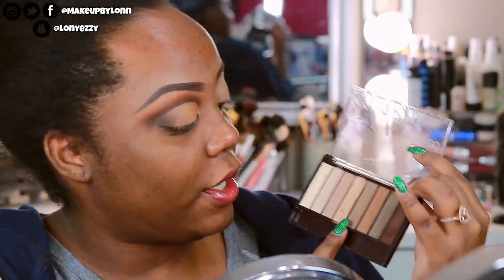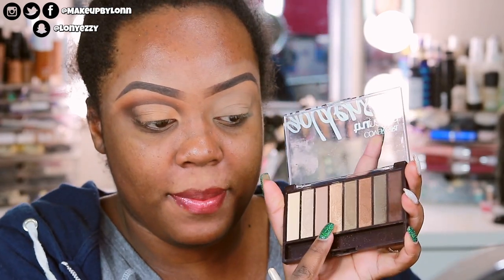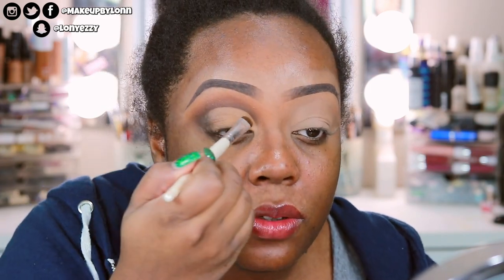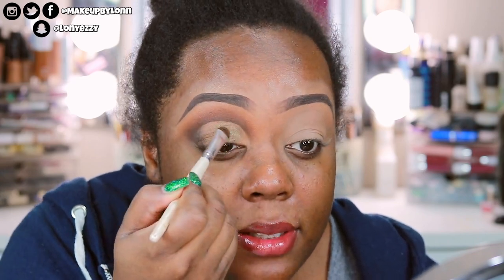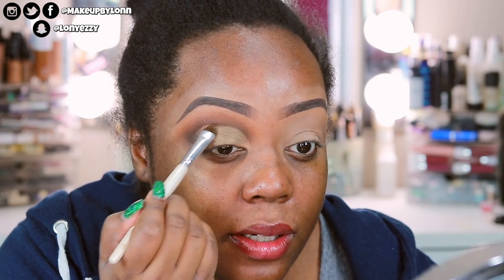I'm going to use the lighter color for the eyeshadow and then the champagne in the inner corner a little later. I'm going to use an ELF eyeshadow brush to apply it. It's kind of like a mossy green as opposed to a true olive green, but olive is my jam. You guys really seem to like when I do olive green looks.